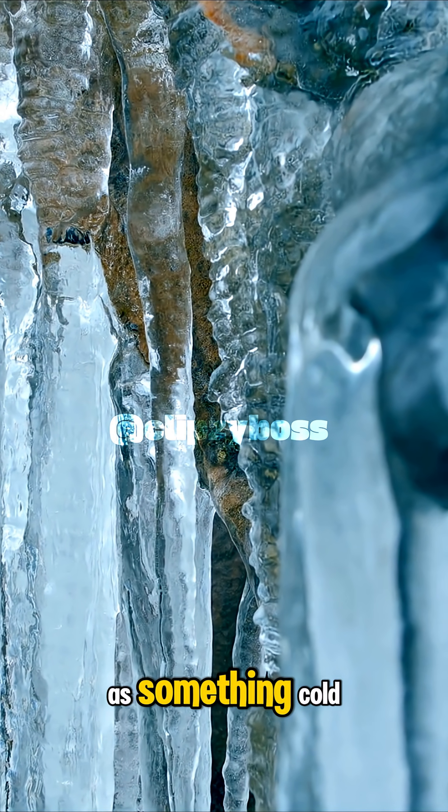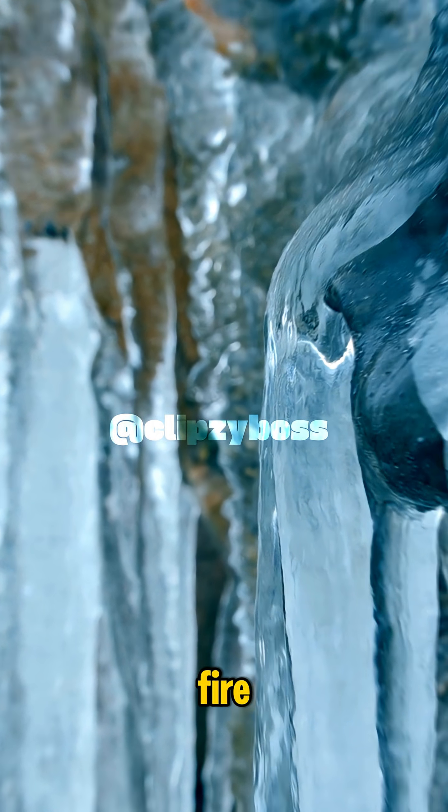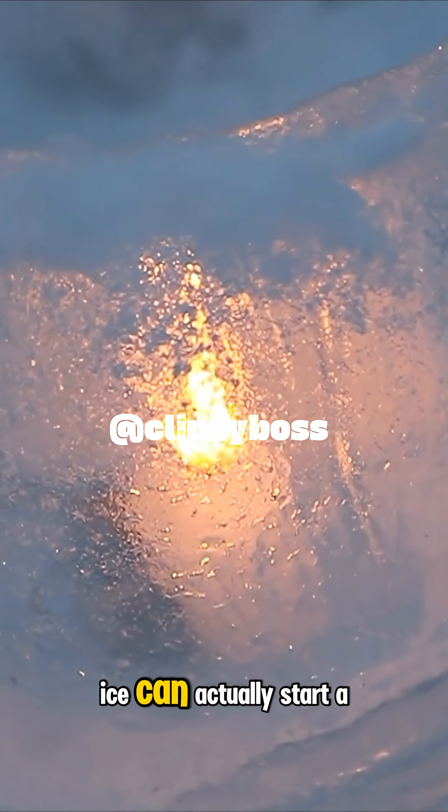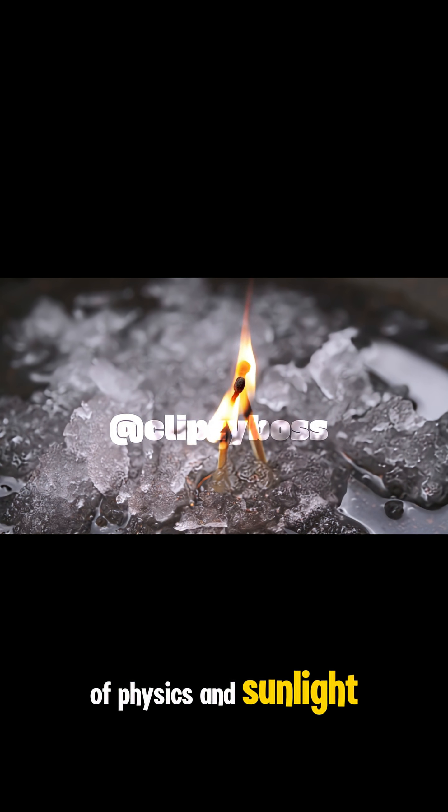Most people think of ice as something cold, lifeless, and definitely the opposite of fire. But under the right conditions, ice can actually start a fire. It sounds like a paradox, but it's a real survival technique that uses the power of physics and sunlight.